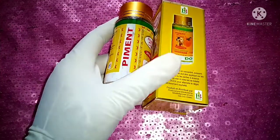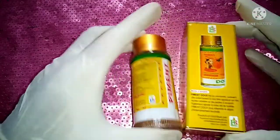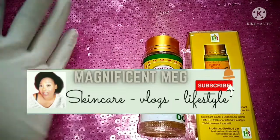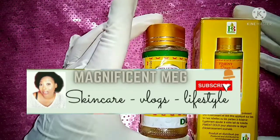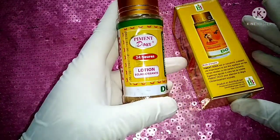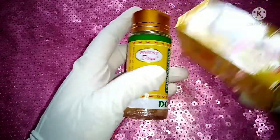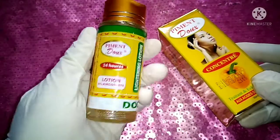Hello beautiful people, how are you doing? Today we are here to review the Pumendo S Classic Scent lotion. This is the serum and this is the lotion.